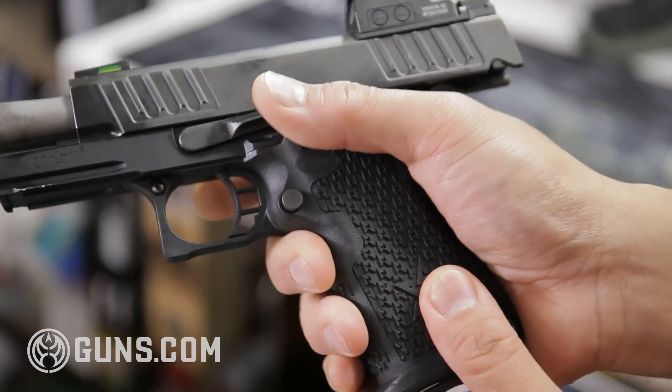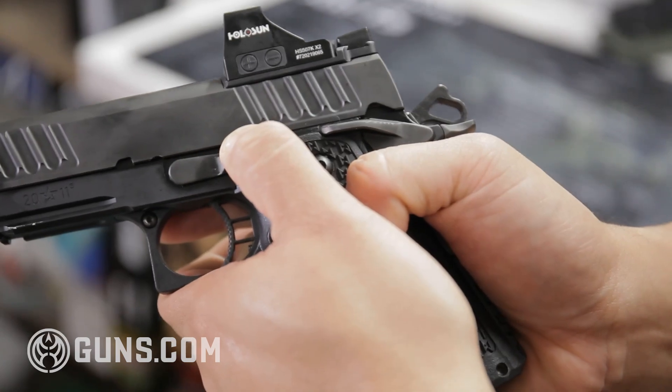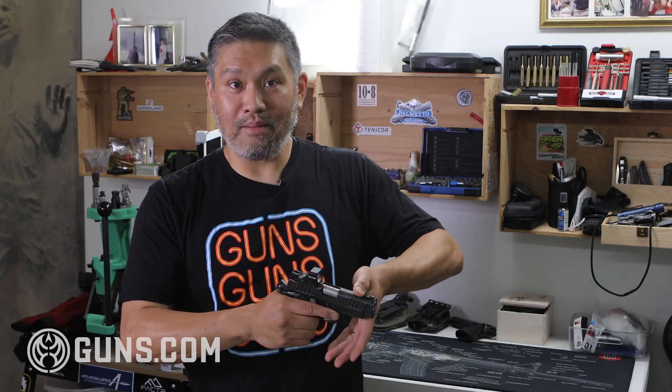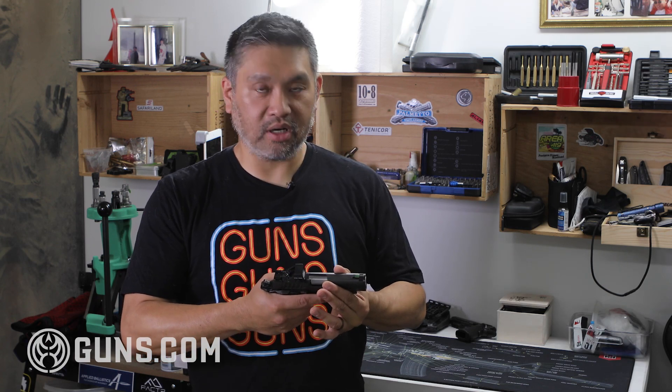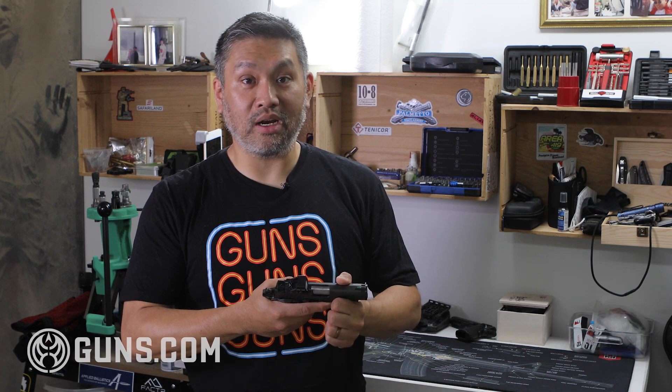For the slide release, I use my off hand. When I insert a magazine, I ride that movement straight up and hit the slide stop release, or reach over the gun and manually pull the slide with the front cocking serrations. So it's really been no problem at all — it's more of a training issue than anything else.